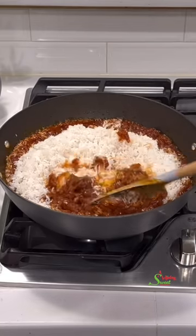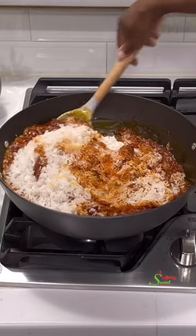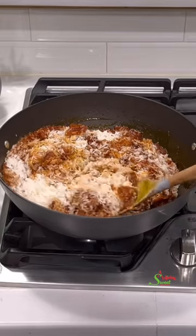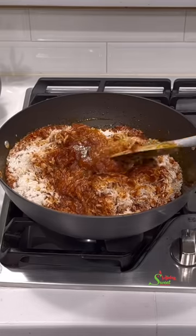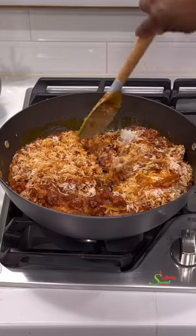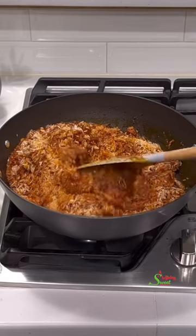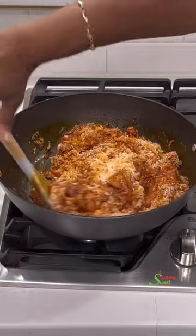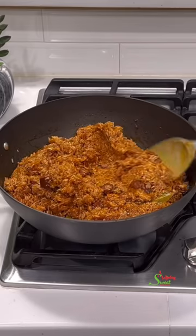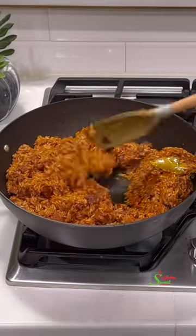Once we've added in our rice, this is a very important stage — especially if you're using a non-stick pot like me, but any pot can use this trick. We're going to stir-fry or stir-cook our rice until it has absorbed all the stew. Once it absorbs the stew it's going to become super sticky — do not worry, keep stir-frying and eventually it'll separate beautifully. I didn't add any water or more stew but it's super sticky, so we continue to stir until it begins to separate.